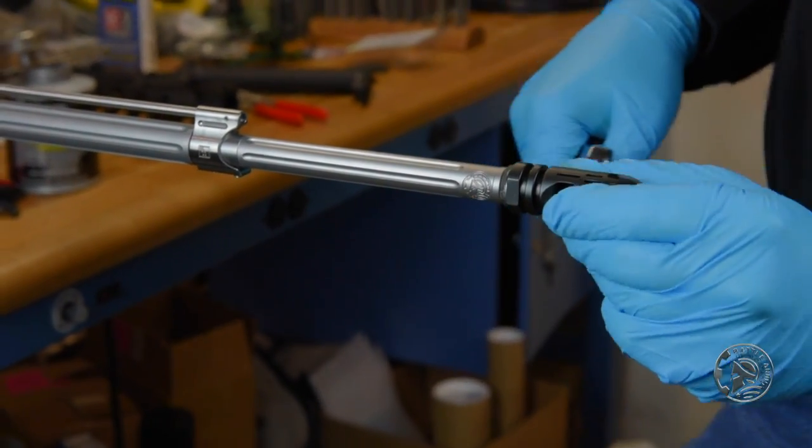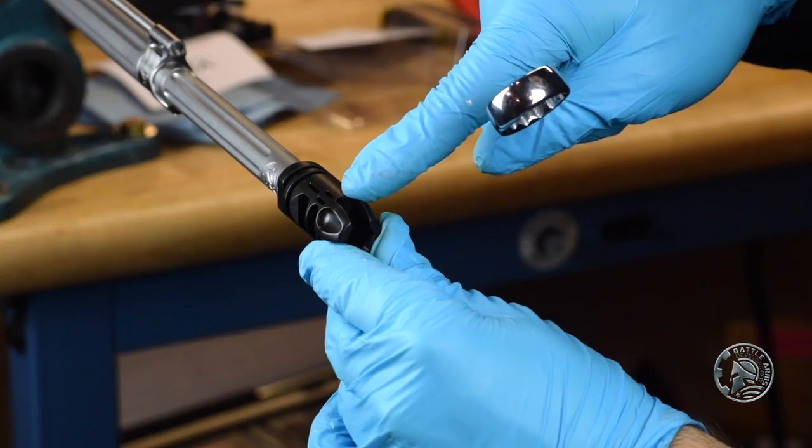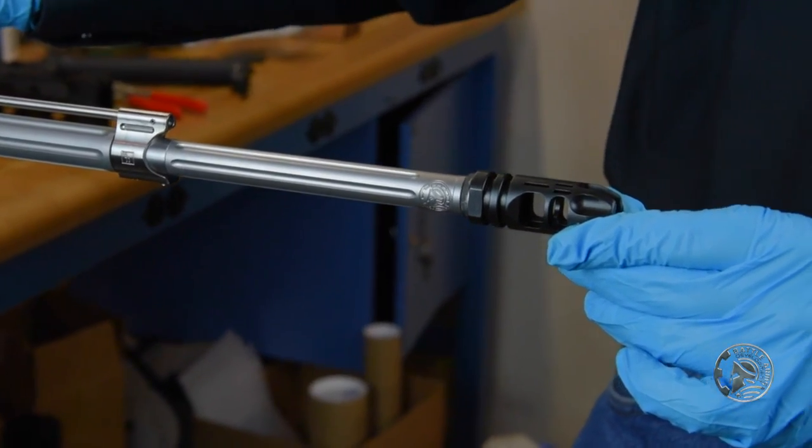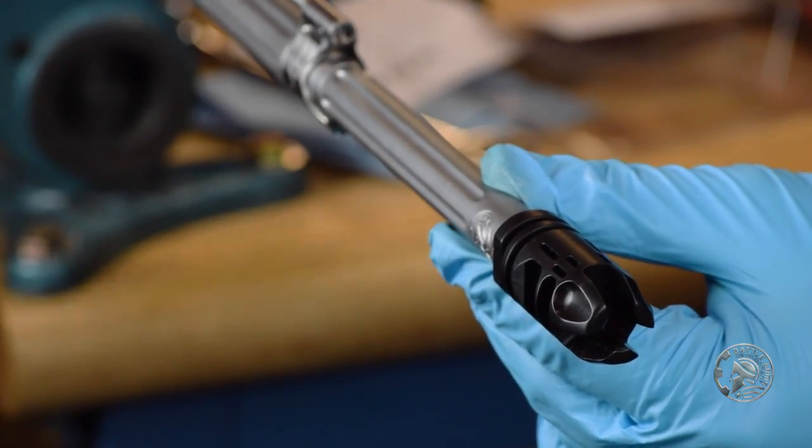Make sure that the top of your muzzle device — or whatever you're using — lines up with your gas block and your upper receiver. And your muzzle device is installed.